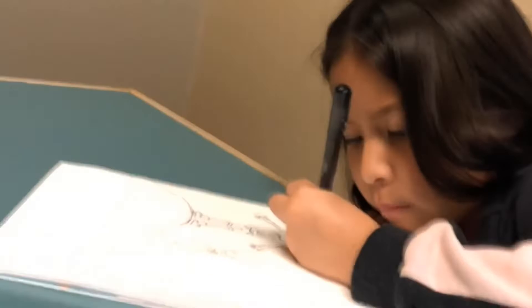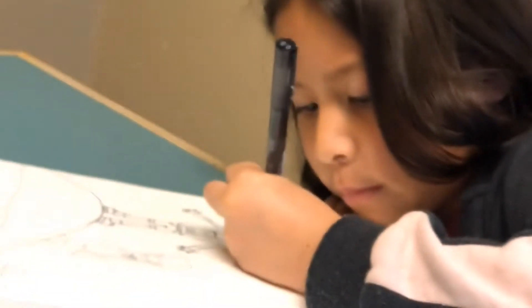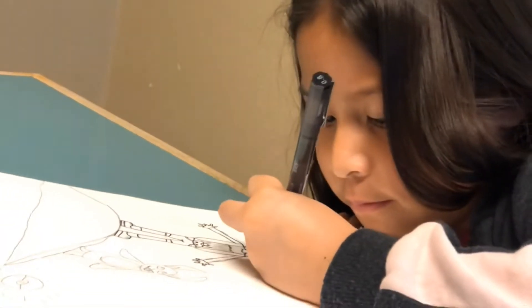Why are you inking upside down? I don't want to slide it. Good idea.